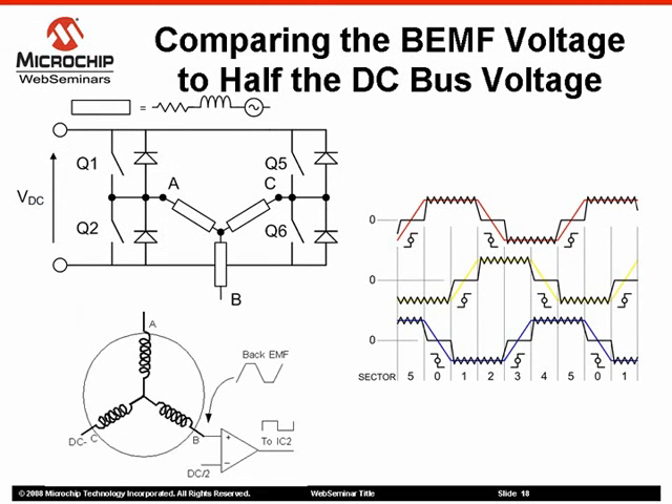This method consists of comparing the back EMF voltage to half the DC bus voltage by using comparators, assuming that the zero crossing events occur when the back EMF is equal to VDC divided by 2. The figure shows the circuitry used to implement this method. Let's assume that the motor is in commutation step number 1, in which phase A is connected to the positive bus through electronic switch Q1 and phase C is connected to the negative bus through electronic switch Q6, and phase B is open. The back EMF signal observed on phase B has a negative slope and its maximum value is almost equal to plus VDC just before commutation step 2 occurs.